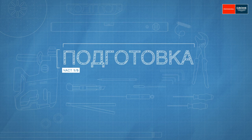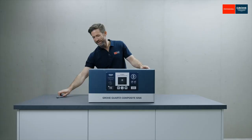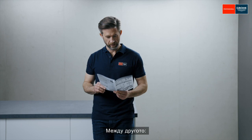First let's take a look at the tools you will need. The box contains the sink with all the connecting parts and the cutout templates. By the way, taking a look at the instructions which are also included certainly doesn't hurt.